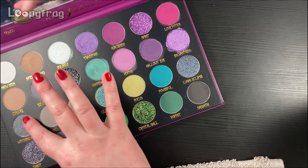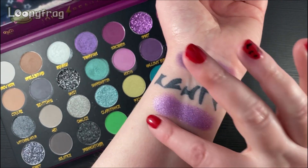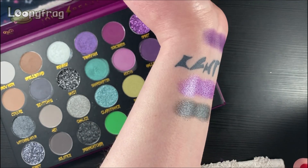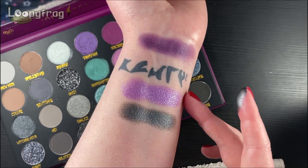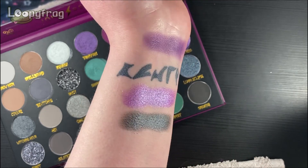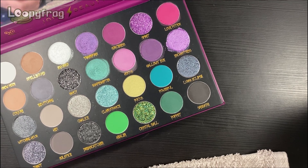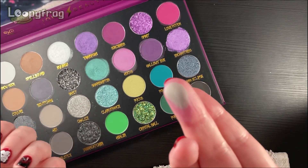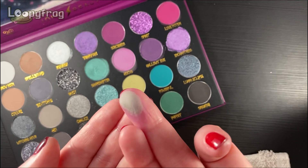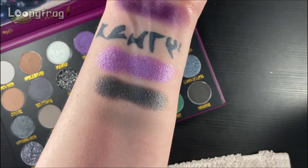Let's go for Witching Hour, which looks like a deep gunmetal. That satin formula is so beautiful. And honestly this one, even though it looks textured in the pan, it goes on just as smoothly as the satins and mattes. The only ones that really perform differently are the glitters. It's quite impressive. Even difficult mattes — whoa, this shade. It's like a putty grey. I love it. That is a spooky shade if I ever saw one.